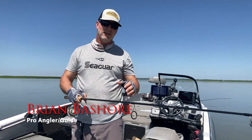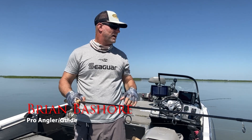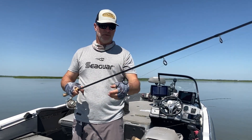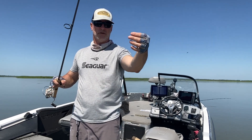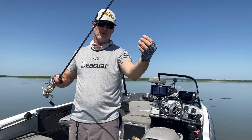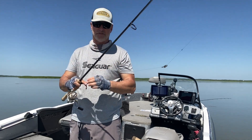Brian Beshore here with a quick tip. It's summertime, it's hot out, about 90 degrees, middle of July — Lindy rigging. This is a real simple application of weight. I like to run a bullet sinker — a tungsten one is even better. Just downsize it; a smaller sinker is going to pick up less grass and debris.